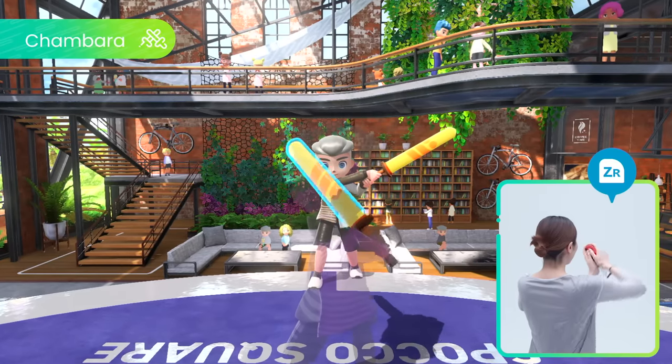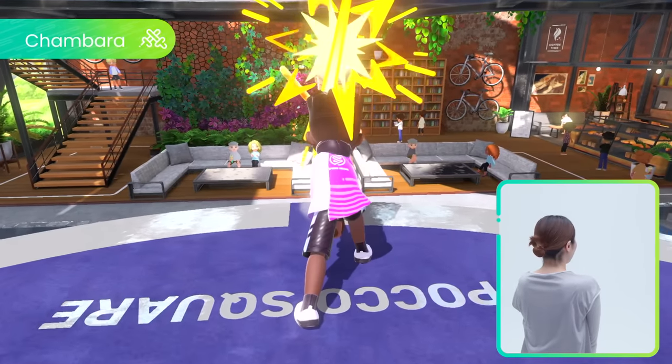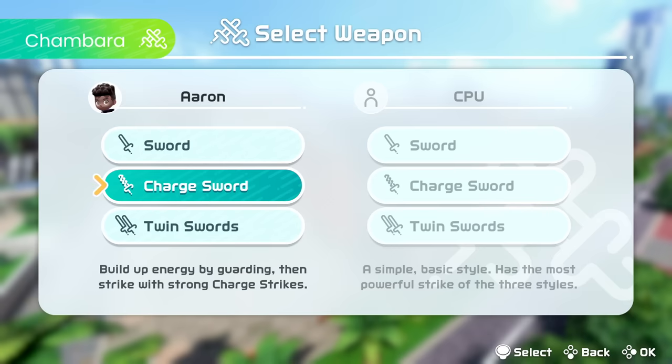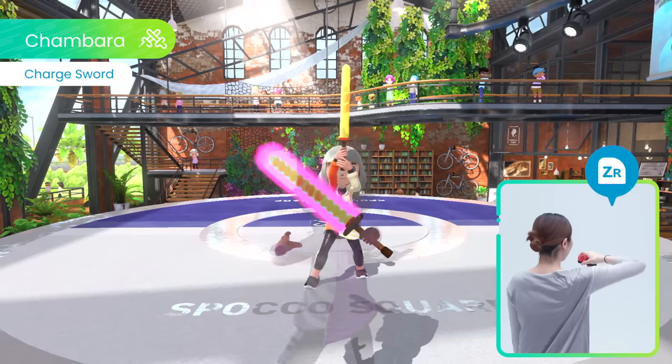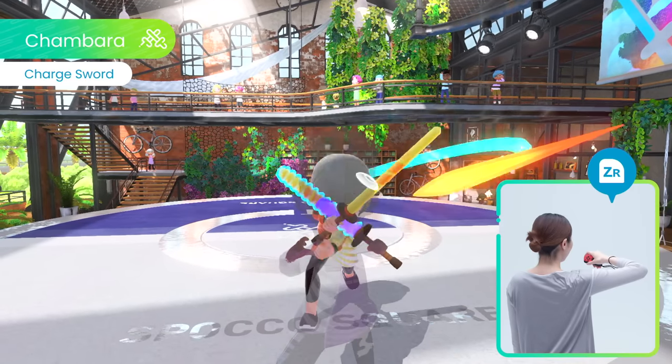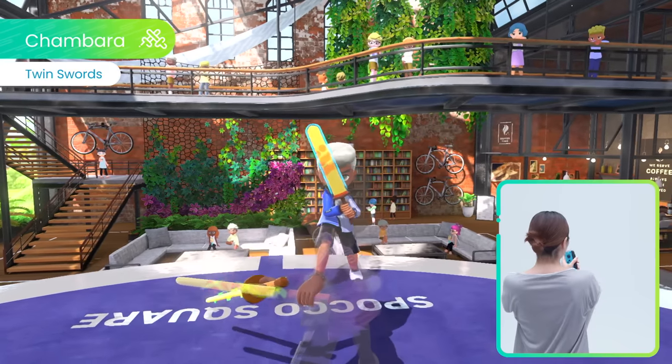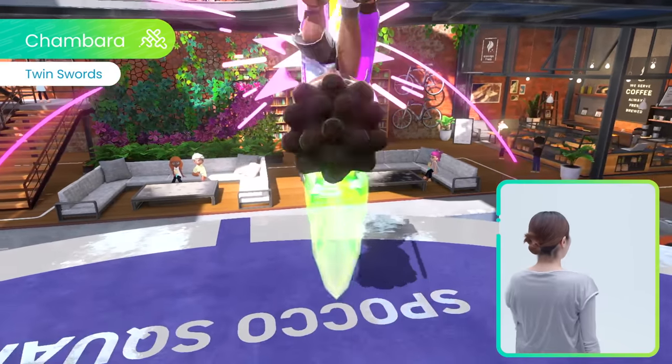Slash, guard, counter. Test your swordplay skills in Chambara. Besides the standard sword, there are two other sword types. Build up and unleash explosive attacks with charge sword, or harness the incredible power of dual wielding with twin swords.